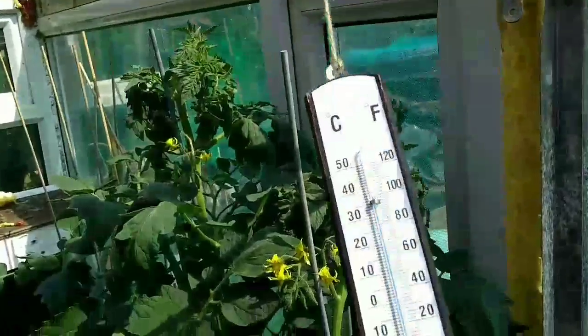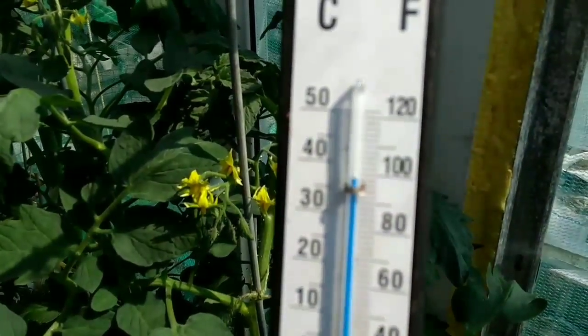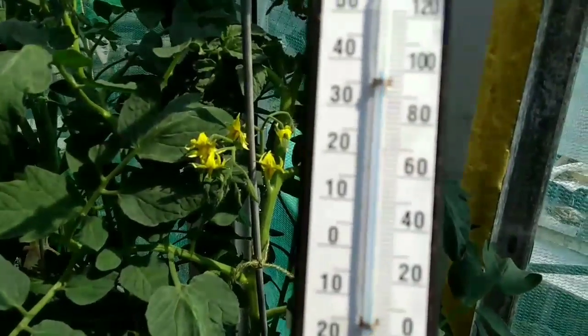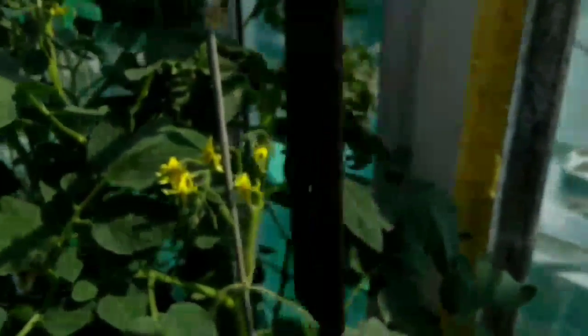Hi and welcome back. It's extremely hot — I'm absolutely pooped, I've got a little bit more to do. The temperature in the greenhouse is over 36°C, almost at a hundred Fahrenheit. Crazy, crazy weather.